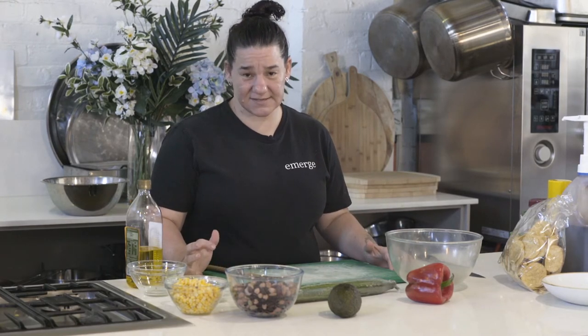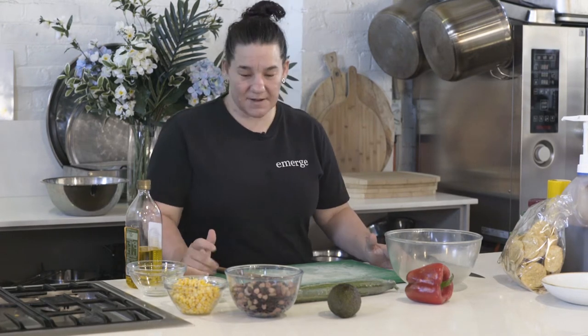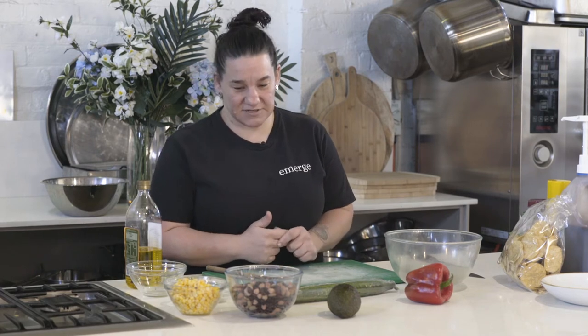What I love about this is it's just so easy to put together. You've probably got the beans and the corn in the cupboard, and it's a good way to use up some of those crunchy salads in the fridge as well.